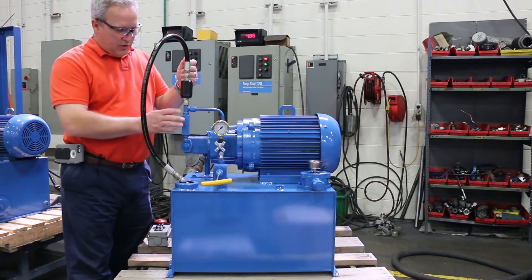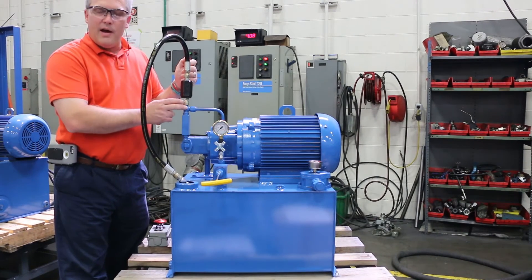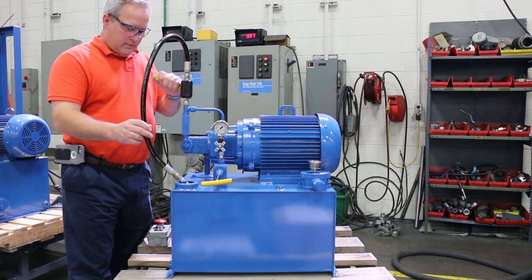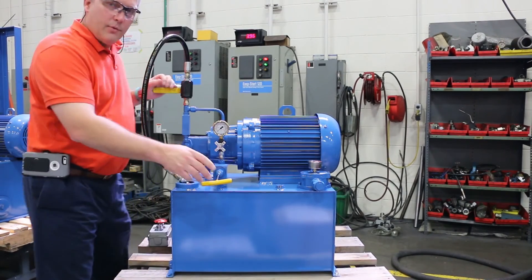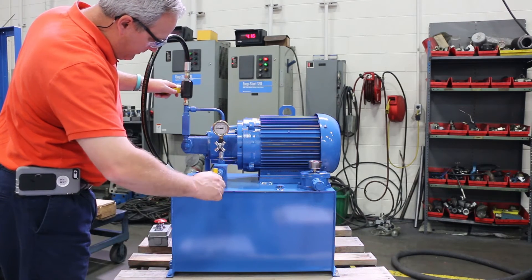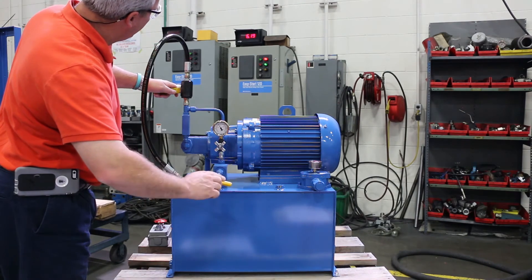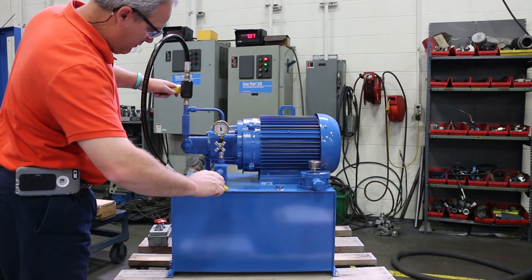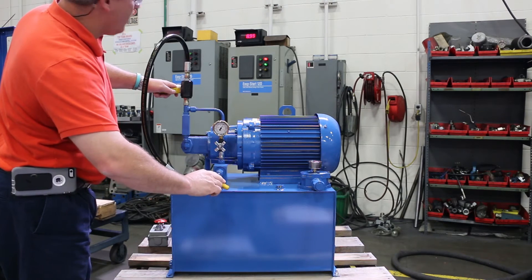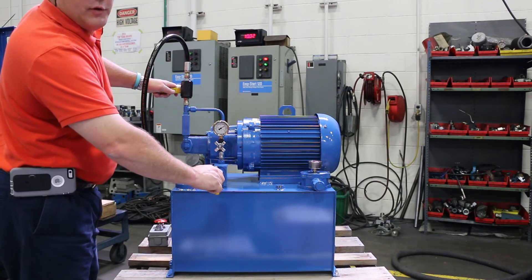I put a ball valve in — this would normally be the customer connection, but I put it in just to be able to load the pump. I've got the relief backed all the way out. As you see when I bring it up, we're watching our amps. If I go all the way to 12 and a half, which is full load amps.